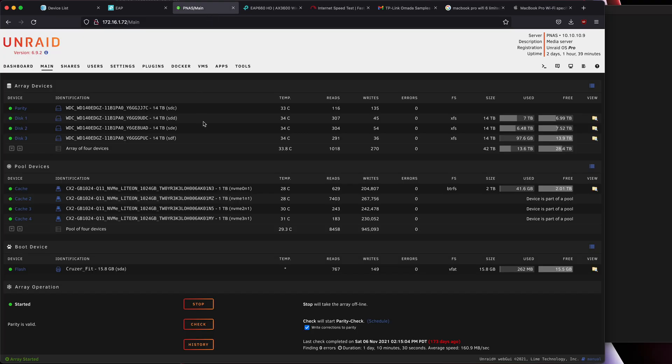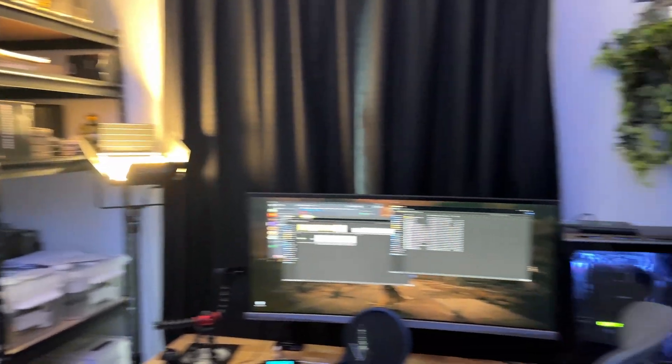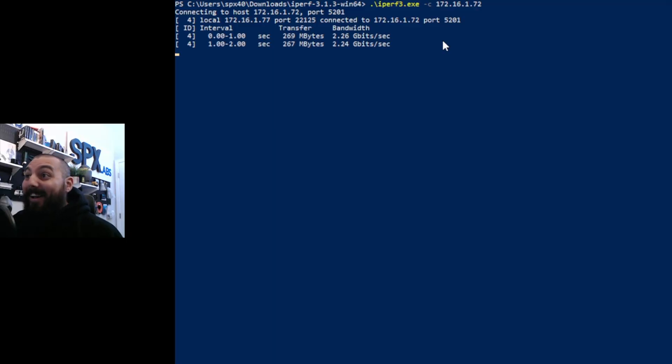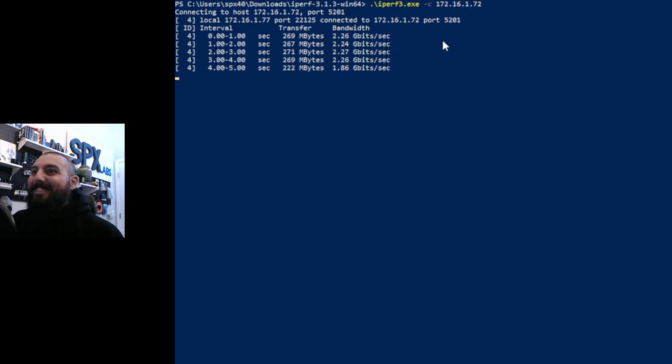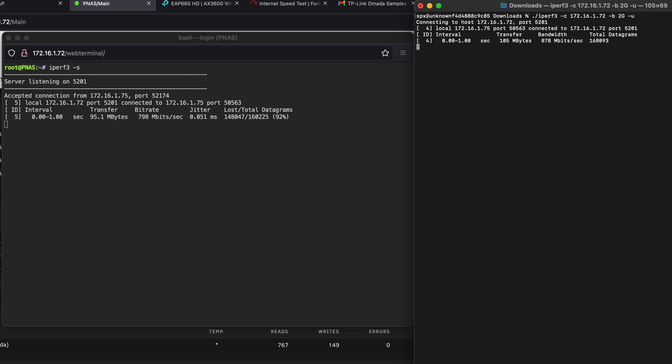Just to show how I'm doing this test: I'm using Unraid, and on my Unraid server I'm hosting iPerf3 as the server. It's connected to one of the 2.5 gigabit ports with a 10 gig network adapter. My gaming computer in the corner also has a 10-gig-capable NIC. When I do an iPerf test between the two, I'll hit around 2.3 gigabits per second — really close to that 2.5 gigabit threshold. Now let's do a UDP test on the Mac to see if we can get close to 2G.